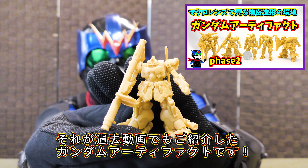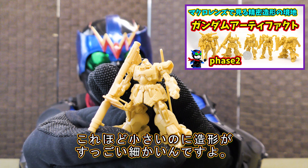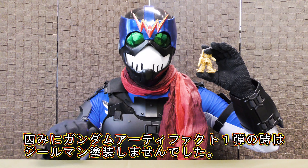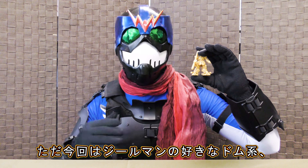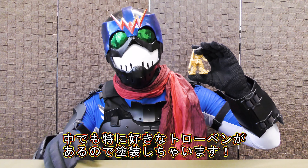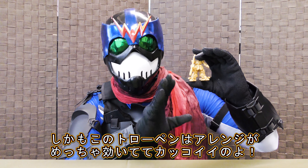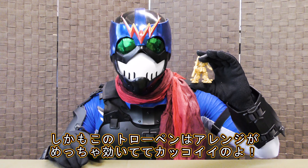どうもジールマンです。今回は塗装動画でございます。珍しくこうやって姿出しをしてるんですけども、今回塗装するのはこちら、ガンダムアーティファクトフェイズ2よりドムトローペン。いやちっさ！ほんとにこれ小さいですよね。こちら過去動画でもご紹介しましたが、めちゃくちゃ小さいのに造形ディテールがすごく細かいというガンダムアーティファクトシリーズのうちの一つです。ジールマンはドム系が結構好きなので、せっかくなのでこのドムトローペンを塗ることにしました。今回のやつはかなりアレンジも効いててさらにかっこよさが増してるんで、これはもう塗るしかないなと。